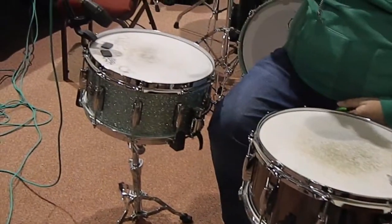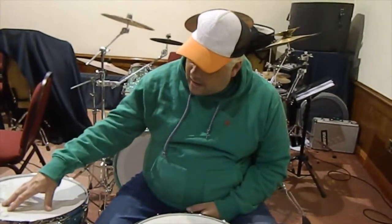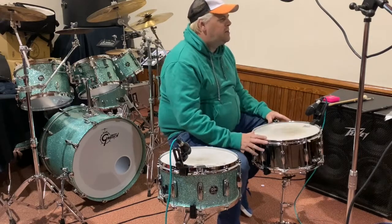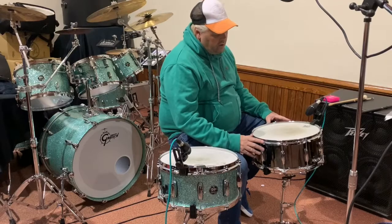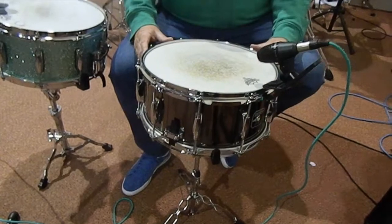I've got a couple of snare drums with me today. I've got a Gretsch Renown Maple, which is 6½ by 14 — so that's 6½ inches deep, 14 in diameter. And in front of me here is the first Gretsch drum that I bought, and it is a Taylor Hawkins Signature Edition snare, which is a steel snare with a kind of black nickel plating finish on it.